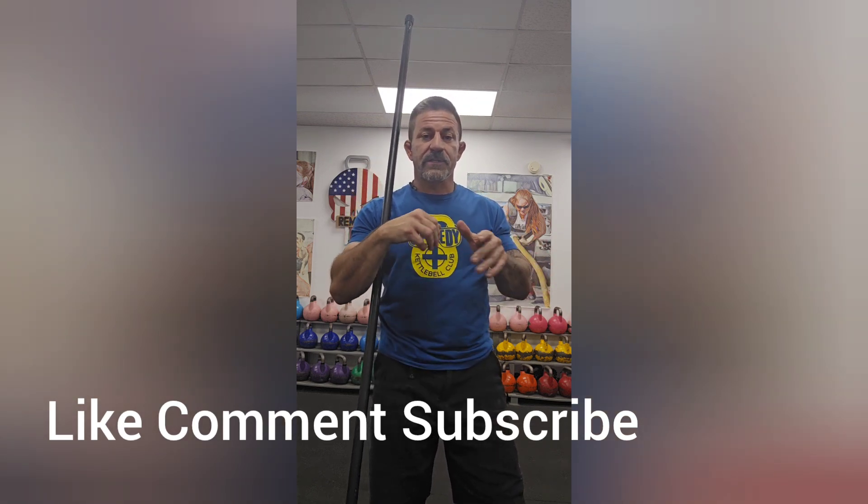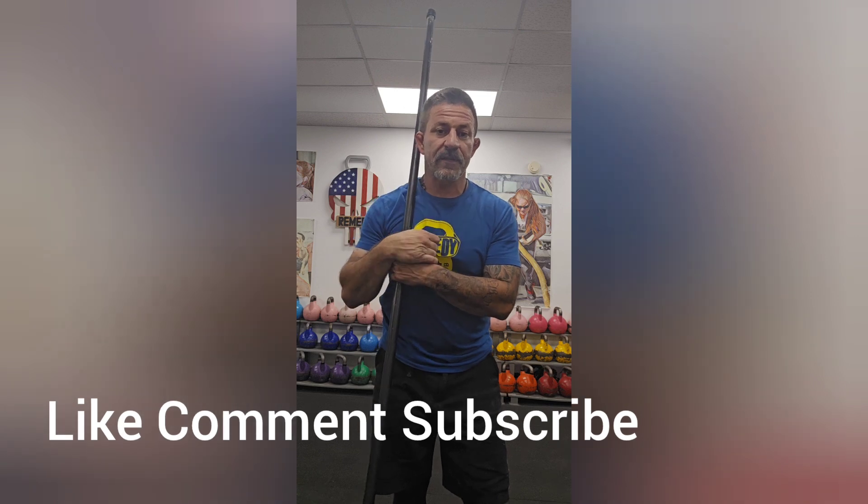If you have any questions or you want me to cover anything, please put it in the comments, like and subscribe. I'll catch you guys on the next one.